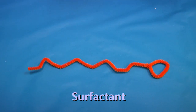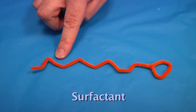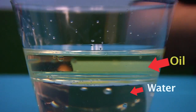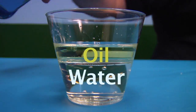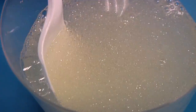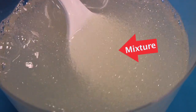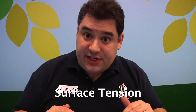A surfactant is a chemical that has one end that is very attracted to water, and the other end is very attracted to oils and fats. We know that oil and water don't mix — they separate into two layers. But when we add a surfactant, one end of the molecule is attracted to the water and the other end to the oil. This allows the oil to be mixed into the water. And that's why soaps help us clean — they help mix the oils, grease, and fats into the water so they can be rinsed away. But there's another effect that occurs with surfactants: the surface tension drops.